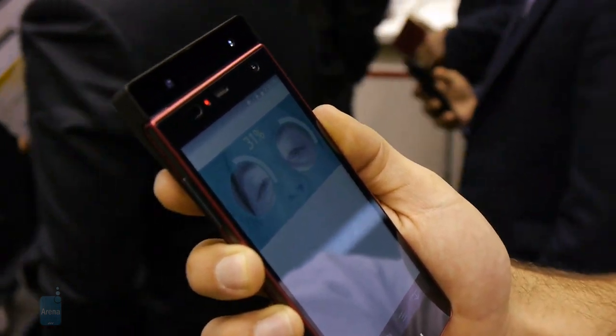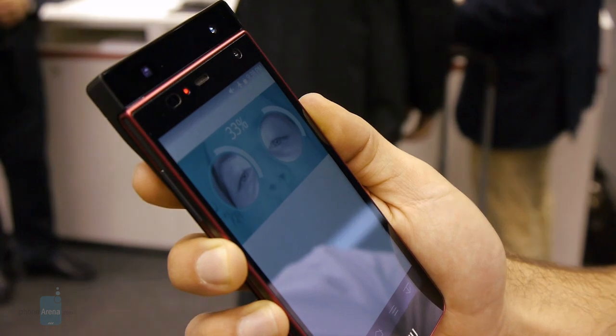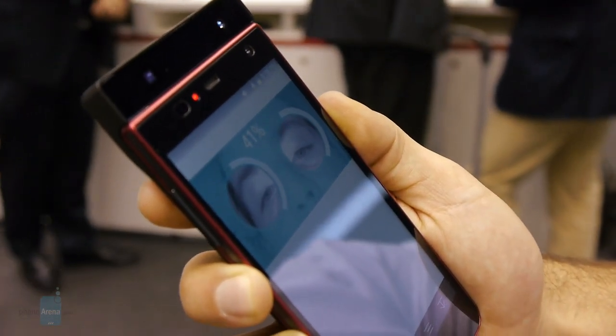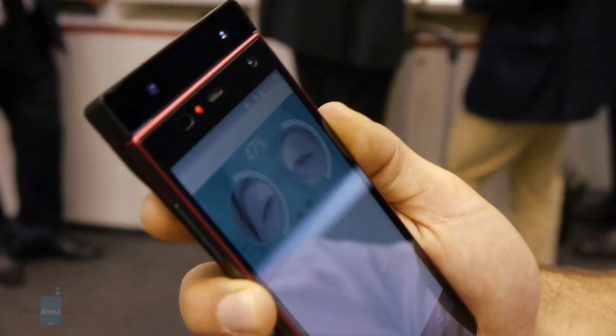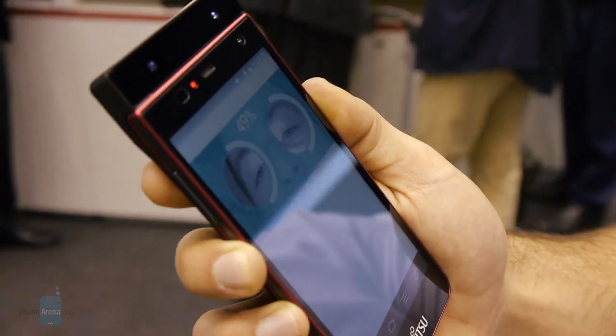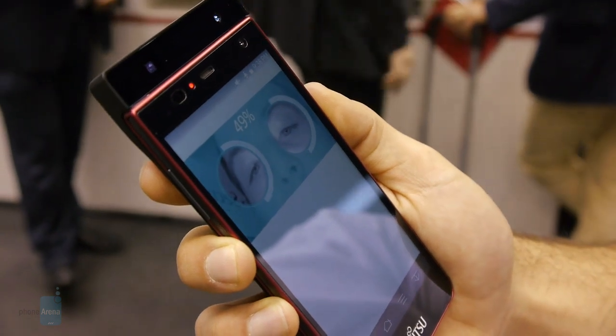Fujitsu tells us that it doesn't matter if you're wearing contact lenses or glasses once you get through the initial setup. That's pretty good to know, because they're also touting the ability to unlock your phone even with wet hands or when you have gloves on — which is a limitation of fingerprint sensors, since you obviously can't use those without removing them.